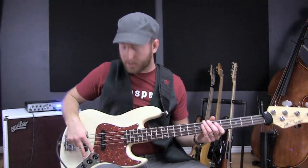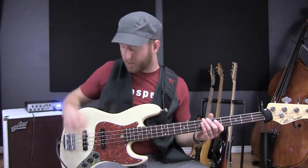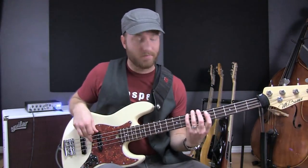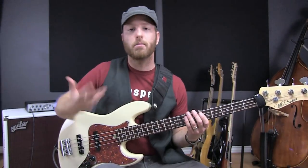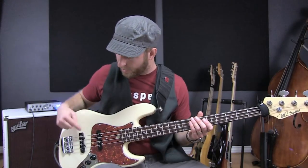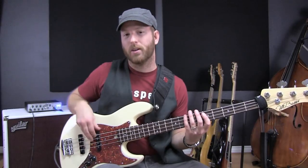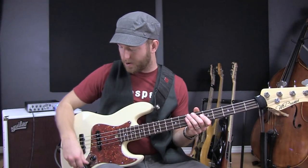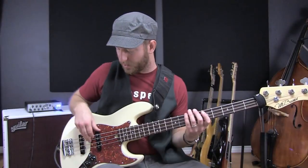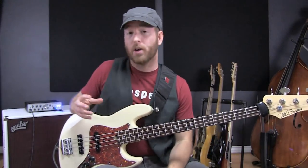the way it's set up is there's two volume knobs — volume, volume, tone. At least that's how my instrument's set up. So when both volume knobs are on, both pickups are working. If I back the front one off a little bit or all the way, now it's just the back pickup. Now it's just the front pickup. And now they're both kind of on a little bit, so you can kind of blend the two pickups together, which is awesome.